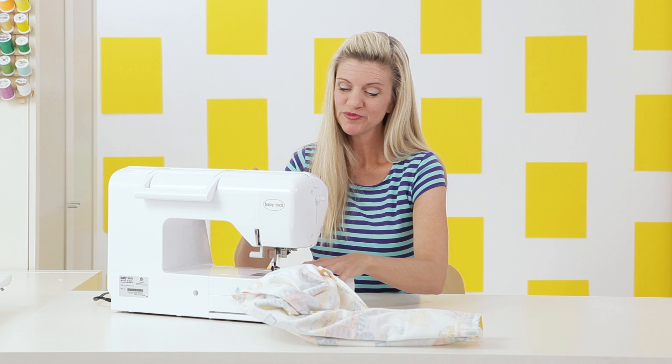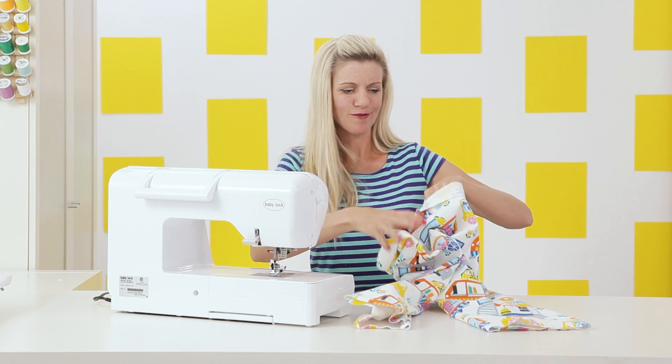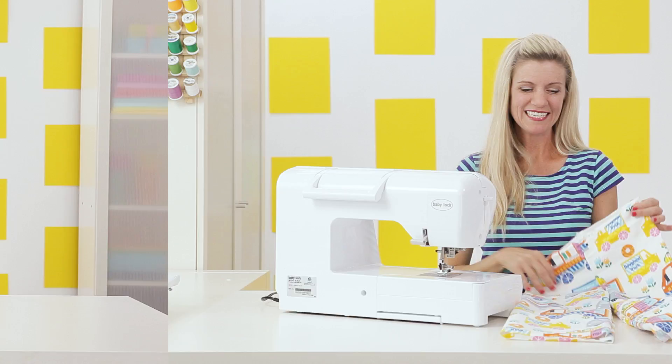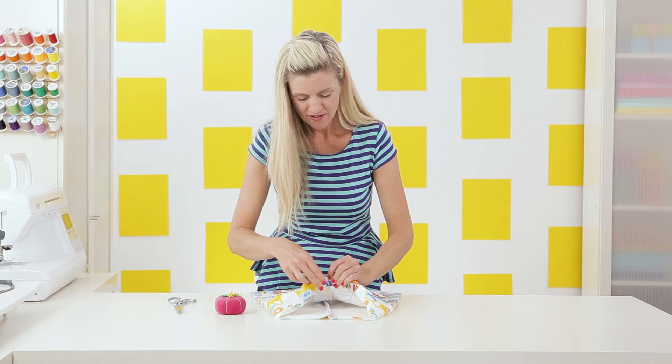Do a backstitch and let's see how our pants are looking. Pull the whole thing out and you're going to be amazed at how quickly these come together — they're basically pants already! Now I want to create the casing for the top that the elastic is going to go through. This is why we pressed it earlier — it's so easy to just fold under and fold under again and pin. If you can't see your creases anymore, just grab your iron and press again.